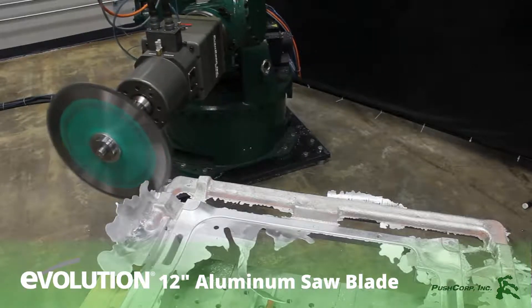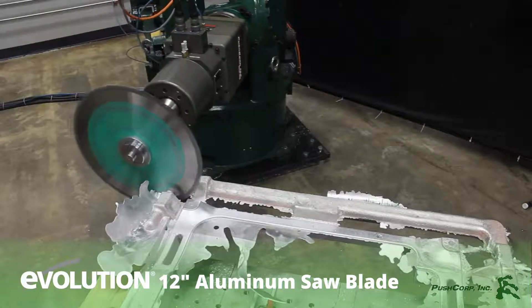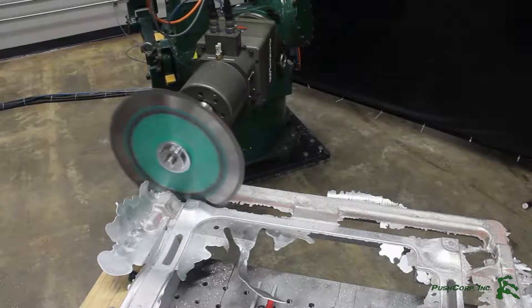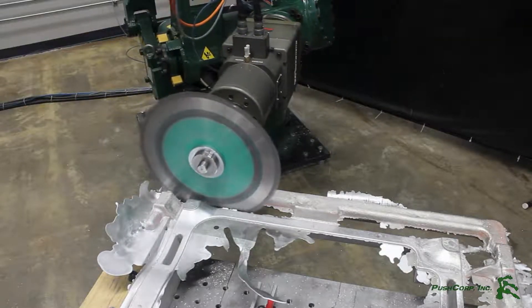PushCorp equipment can be used to remove aluminum casting gates. With a standard off-the-shelf saw blade, the spindle cuts through the material with ease. What was once a very dangerous manual operation can now be automated using PushCorp servo spindles.